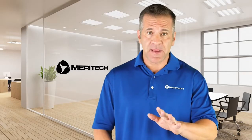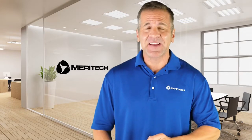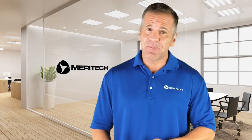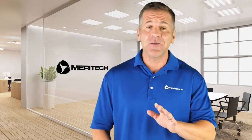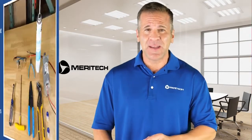Hi, this is Mike with Miratec and I'm here today to show you how to replace a motor in a Cleantec 2000S hand washing system. This is a fairly simple process that should take just a few minutes to do. Let's get started by identifying the tools and parts you'll need.